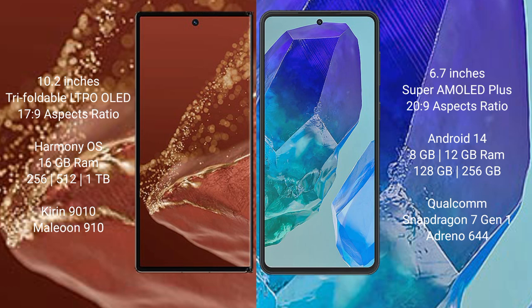The Huawei Mate X2 Ultimate runs on the HarmonyOS operating system, while the Samsung Galaxy M55 runs on the Android 14 operating system.